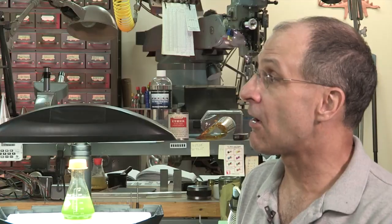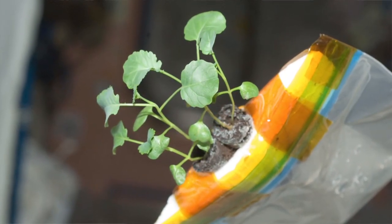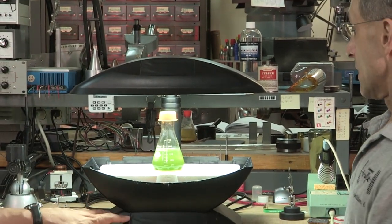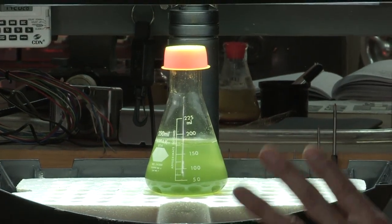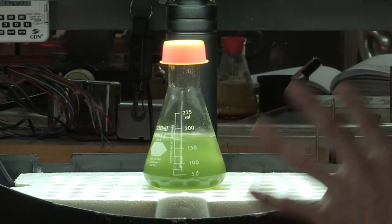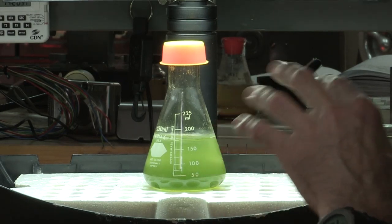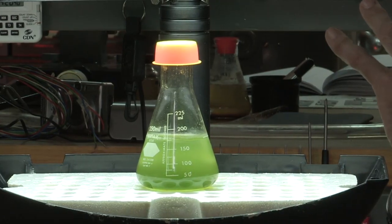We are doing this on the space station right now, using aeroponic gardening techniques to raise plants in the orbital environment. This device is set up in sprouter mode, so it's not running in full aeroponic mode right now — there's a pretty big bucket of water down here and we're just getting the seeds to sprout. What we have here is a plant called Arabidopsis.